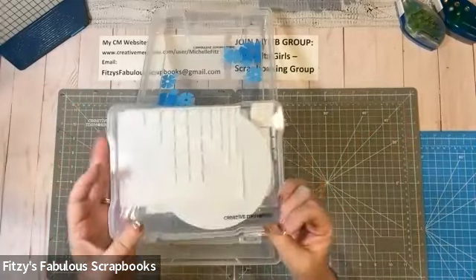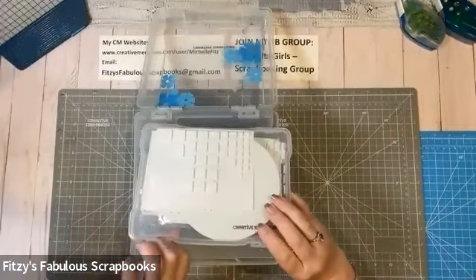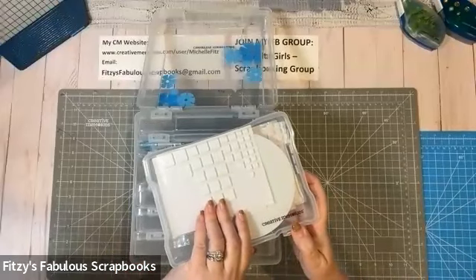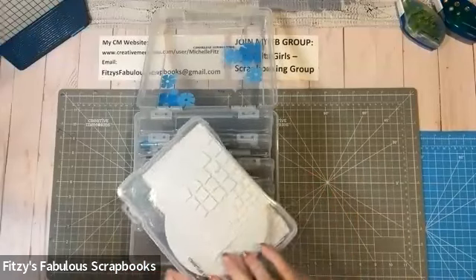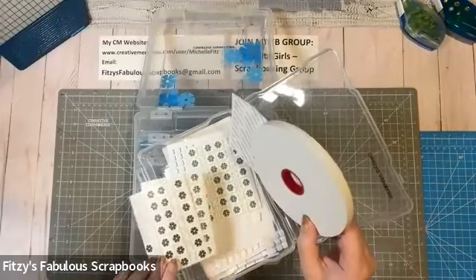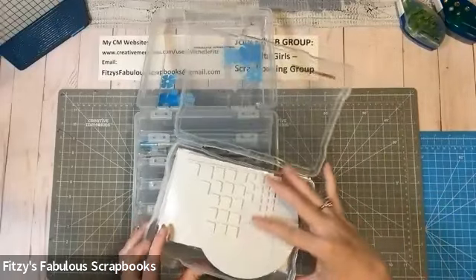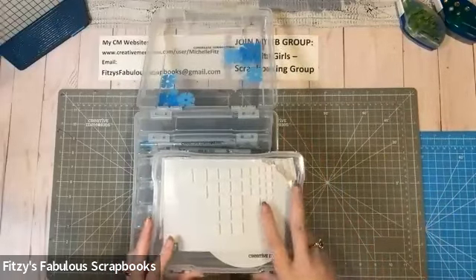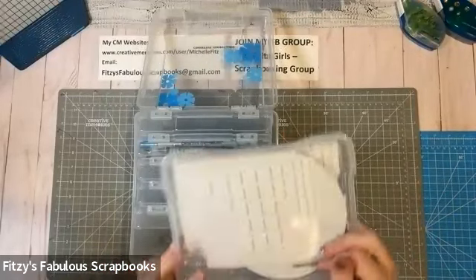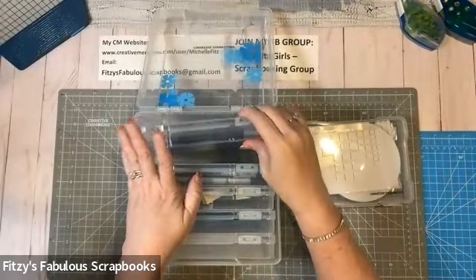Since this came out, the number one thing I did with it was put all of my foam squares, photo corners, foam tape, and tape chips — I keep all of that in one of these containers. It holds a lot, and it's so easy for me to get at it and access it. I'll show you what I do after that really makes a difference. That's what I do with one container.